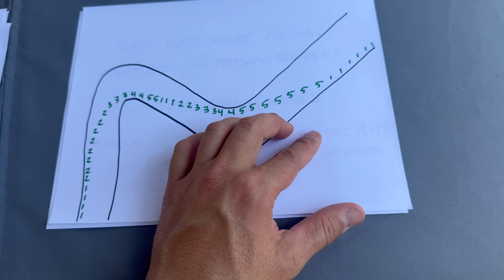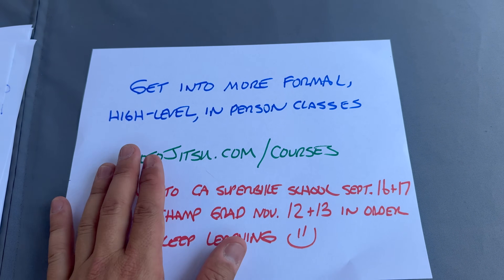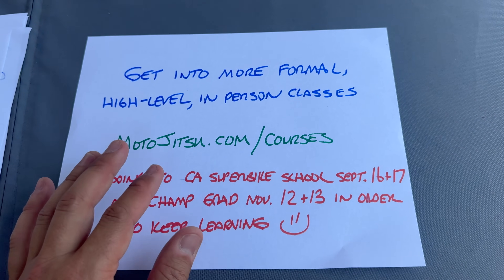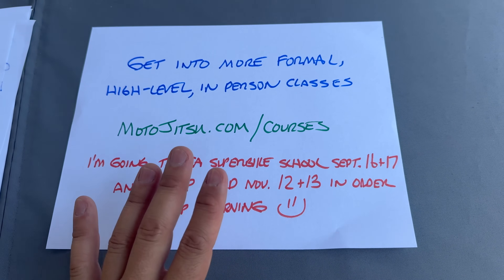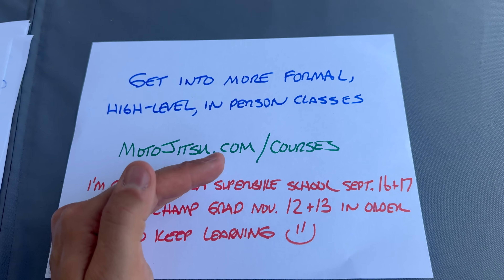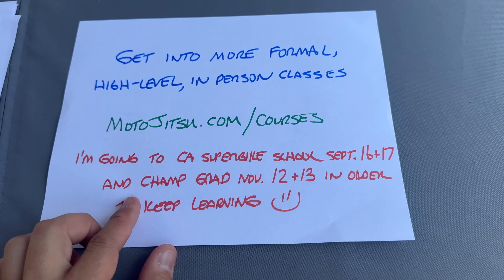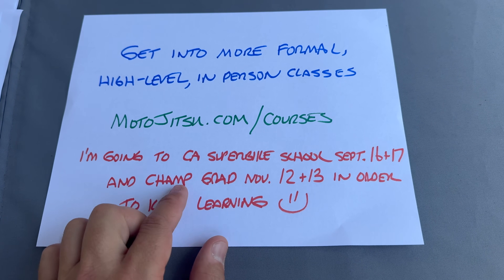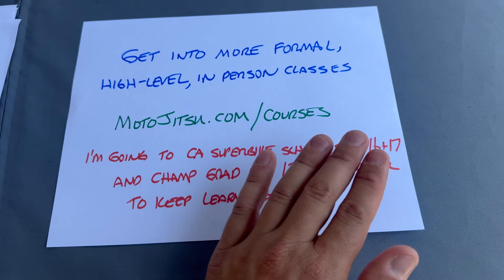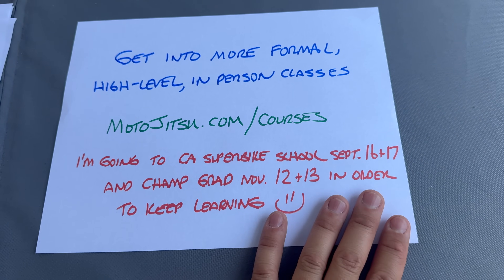Analyze which aspects you're not good at, what you need more practice with, and go practice. Get into formal, high-level in-person classes. Champ School even has an online course called Champ U you can take right now, anywhere in the world. Personally, I'm on a continuous journey to keep learning and improving. I'm going to California Superbike School September 16th and 17th — if you want to go, meet me there. Then I'm going back to Champ School for Champ Grad, my fourth time, for more personalized training.